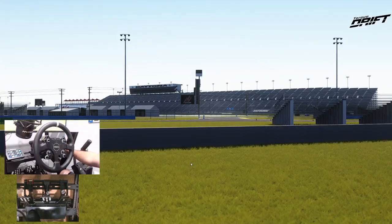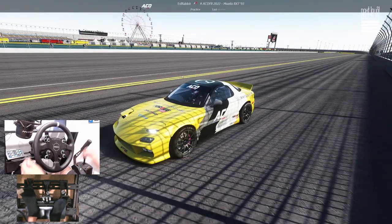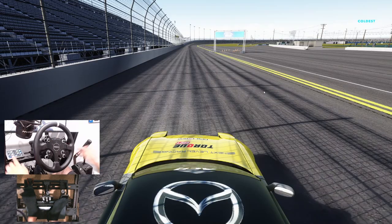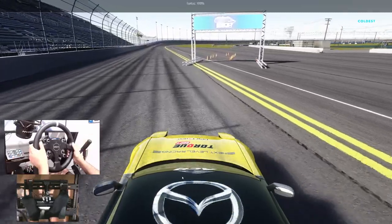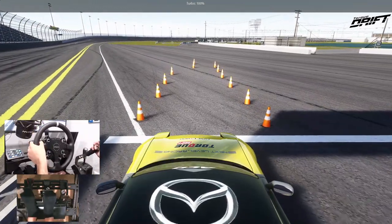So we've got one more car we're going to run for today's episode — let's go get it and end this episode off on a bang. And when I say bang, I mean rotary bang. The RX-7 — definitely a smooth, clean RX-7. So we're going to finish this episode off running the FD RX-7. The rotary lag may get me, but we will see what we can do.